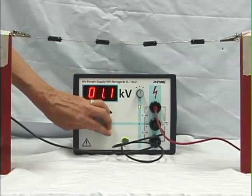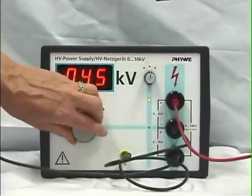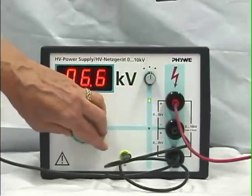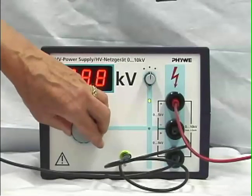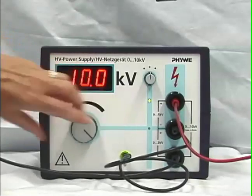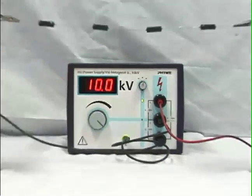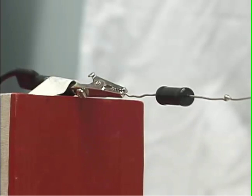We're going to raise the potential difference on this power supply to 10,000 volts, applying plus 5,000 volts to the right end of the resistor chain and minus 5,000 to the left end. The symmetrical arrangement means that the center of the resistor chain is at zero volts, and we expect the surface charge to be distributed positive on the right, zero in the middle, and negative on the left.